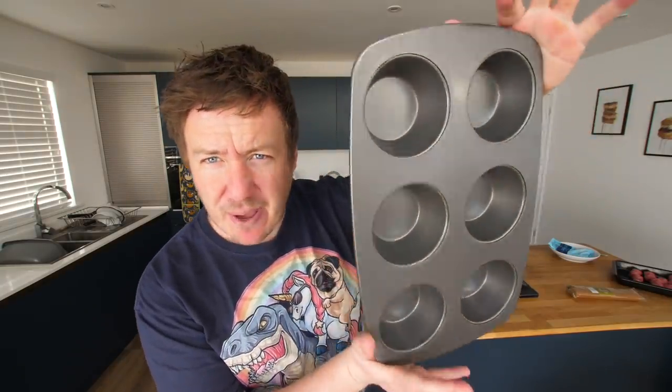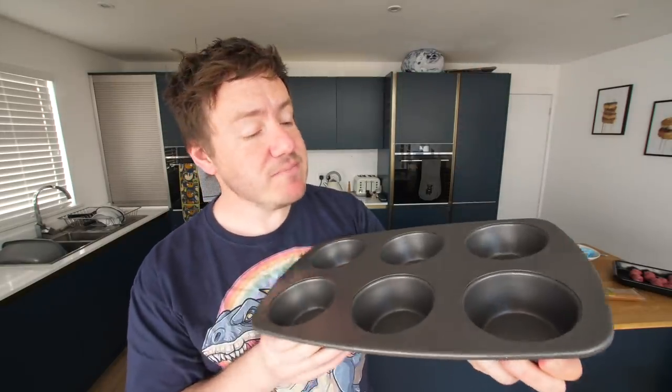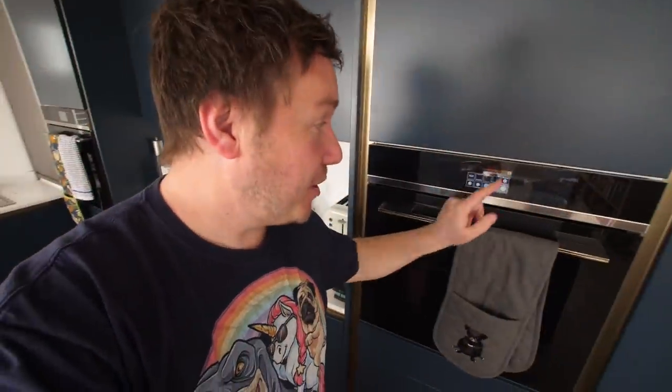Today I have set myself the challenge of trying to make a three-course meal — starter, main, dessert — in a muffin pan. You might not have a muffin pan; you could also use a cupcake one, but this is slightly bigger. And I've got some stonking ideas that I hope are gonna work. There's quite a lot of steps to it, so I'm gonna preheat my oven, get that going. We've got some water boiling and then I'll tell you what we're actually making.